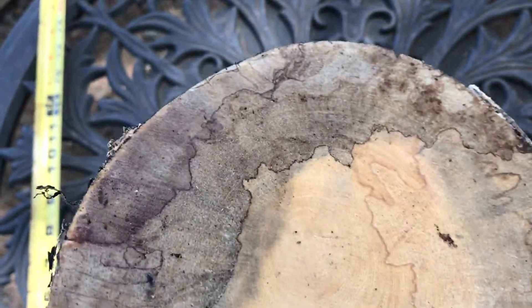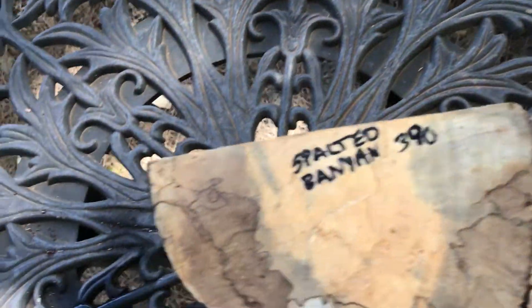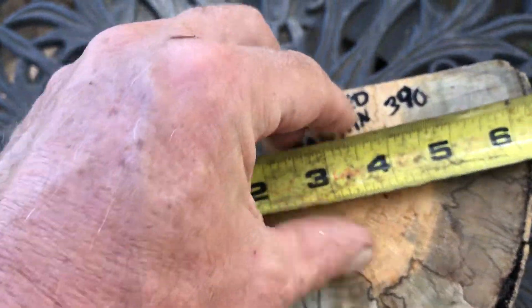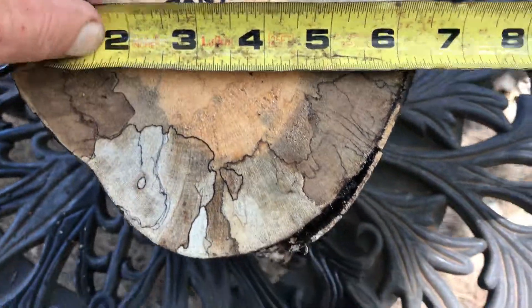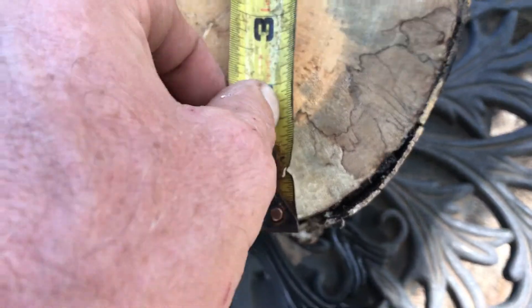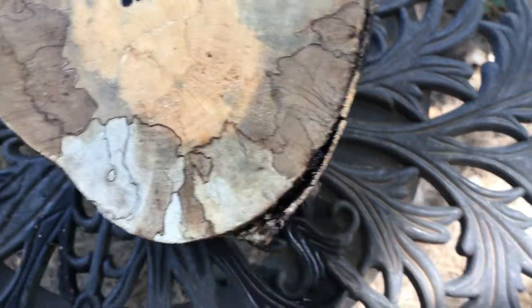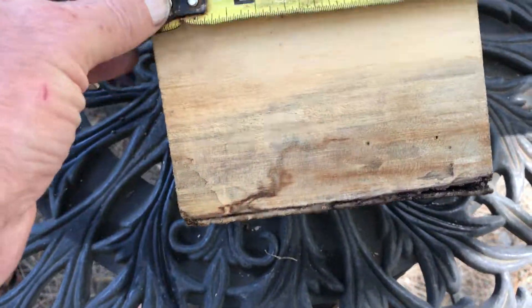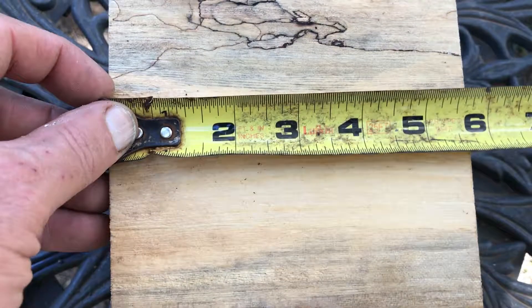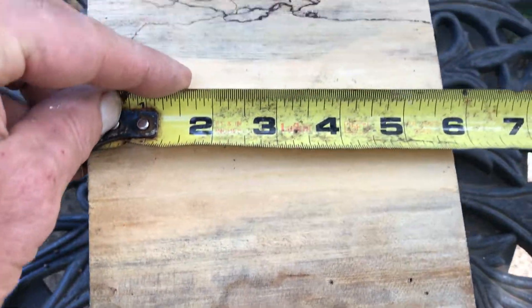The other side is spalted as well, as you can see. I'll give you some dimensions on this — you get a sense of how wide it is. So right around 4 and a half inches. And then the length on this, I cut this just over 5 and a half inches.